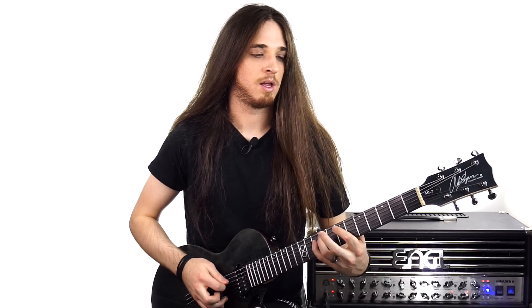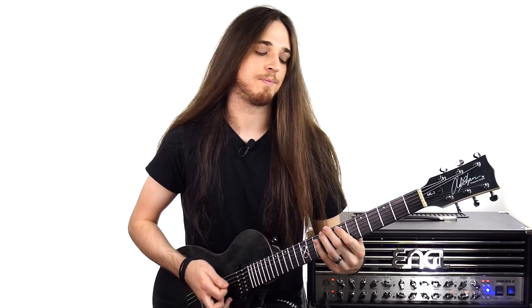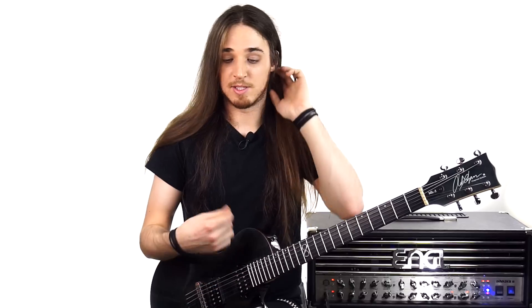So, one, two, three, four, one, two, three, four. Just focus on that. And that happens throughout each of these shapes.